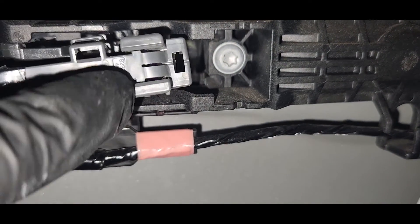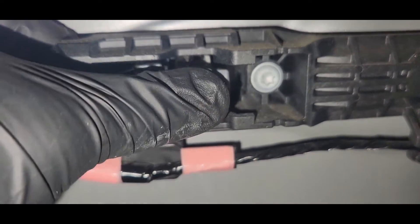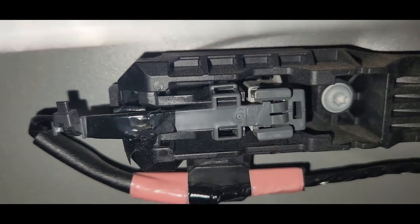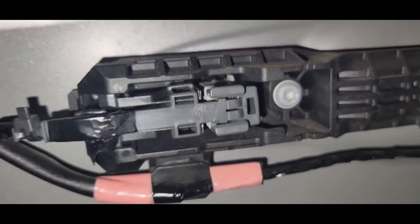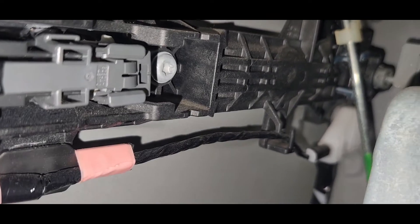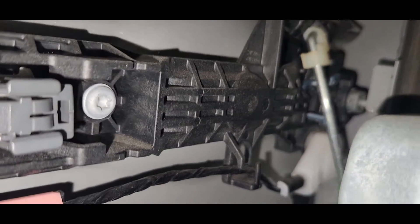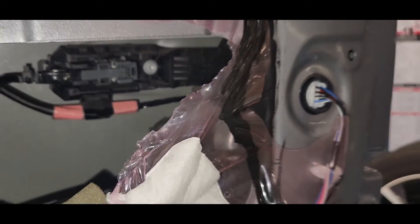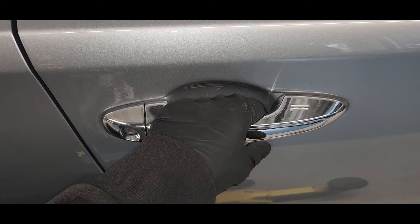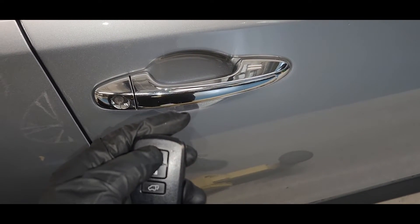I'm going to put it back. Okay, you can now see — when you open the door, it's working. Let me lock the car again to test.